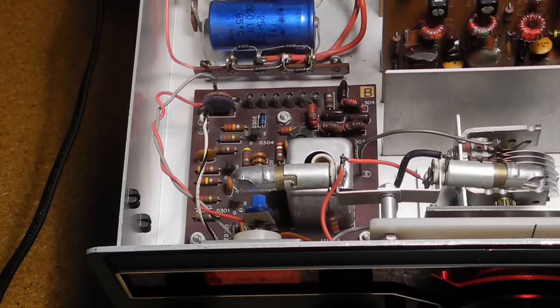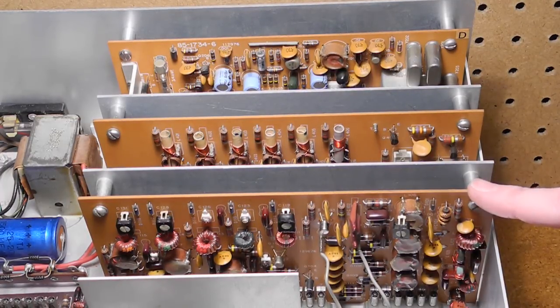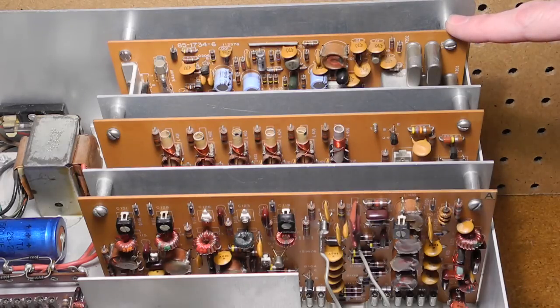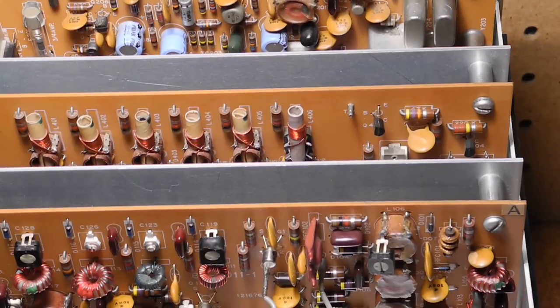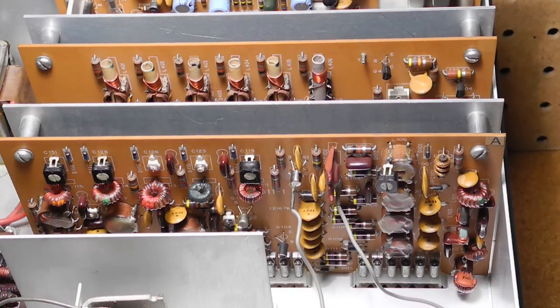At the left front is the VFO printed circuit board, with some circuitry shielded in a metal can. The right side has three similarly sized circuit boards: Board A in the front is the front end circuit board; Board C in the middle is the high frequency oscillator and crystal calibrator board; and Board D at the back is the audio and regulator board. The circuit boards are single-sided, silk-screened and solder-masked, and are made of a phenolic material rather than the more modern FR4 fiberglass. The boards are separated by metal shields.